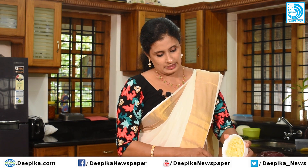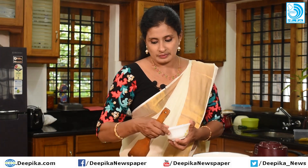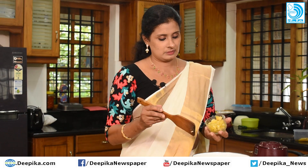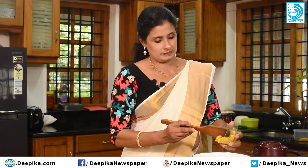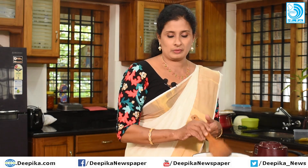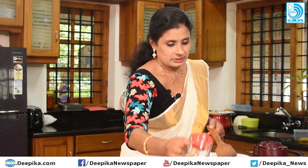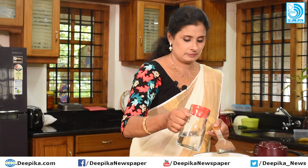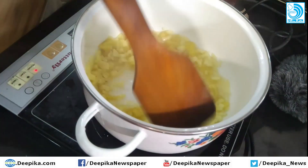We need to prepare the pineapple for 1-2 minutes. In the beginning, add the pineapple to the bowl. We will add the pineapple as well.